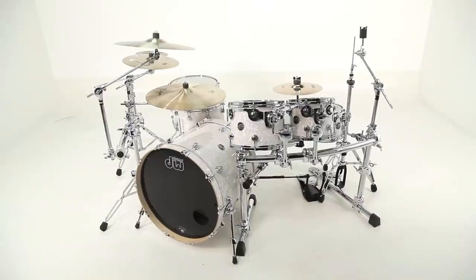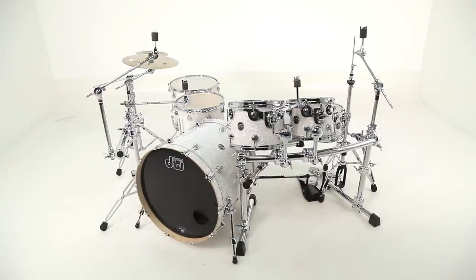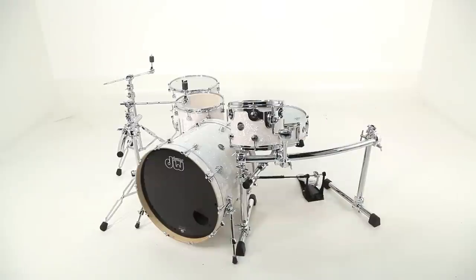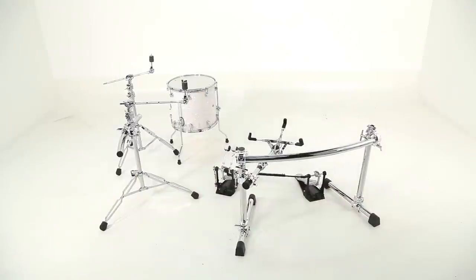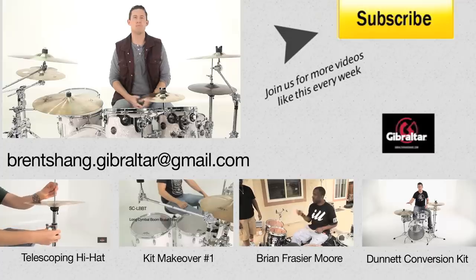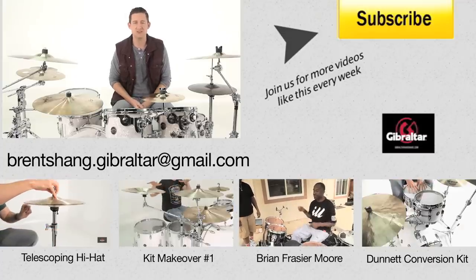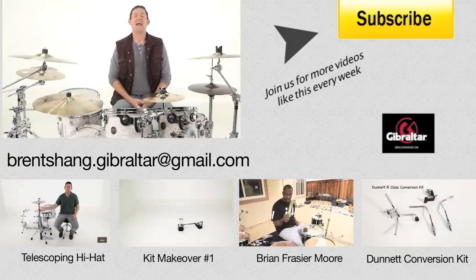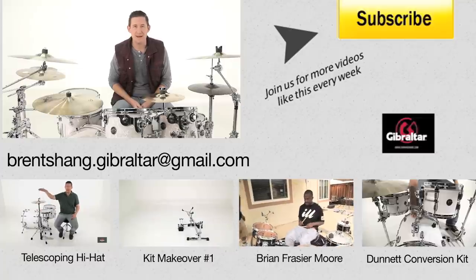Well that's it for this month's episode of Hardware Makeover. Marley, thank you very much for submitting your drum kit — you gave me an idea, I love it. For those of you that are interested in submitting, please send all videos and pictures to brentshang.gibraltar@gmail.com. And for those of you that have already submitted, hang tight because you might be next time. See ya.